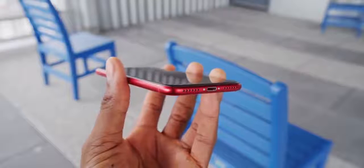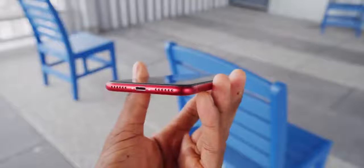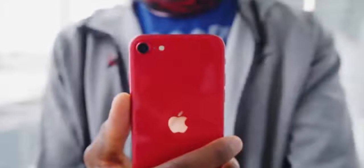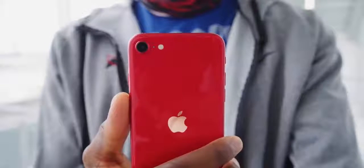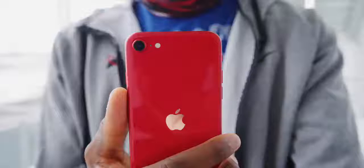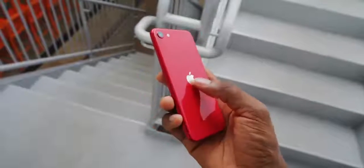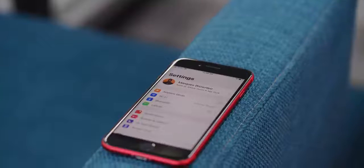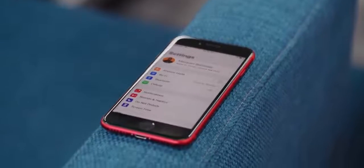SE apparently stands for special edition unofficially, but I'm going to adjust that to small edition. The body is also IP67 water and dust resistant, it's got the glass back to give you wireless charging, and the logo is actually moved down to the middle of the phone to match all the newer iPhones. The rest you remember — speakers at the bottom paired with the earpiece, and of course the big forehead and chin with Touch ID.